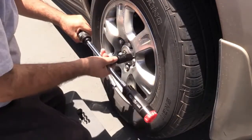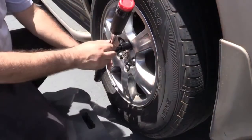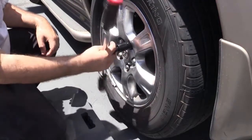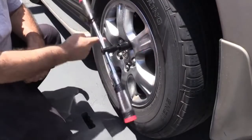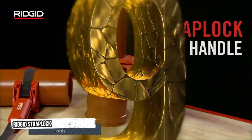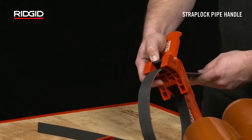To loosen lug nuts, slide the drive head to the far end of the Billy Club. In this position you can generate up to 60% more torque to break loose even the most stubborn lug nuts. Once you've loosened each nut sufficiently, slide the drive head to the center of the Billy Club and spin the lug nuts off the wheel up to 20% faster.